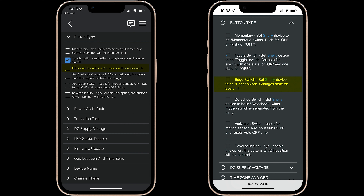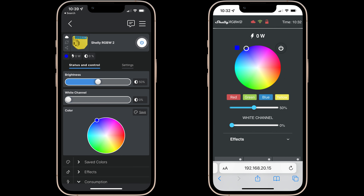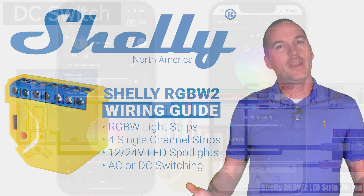In this configuration in the Shelly web or app interface you can select a color for your R, G and B LEDs using the color wheel and brightness slider, and then you can separately control the white channel using the white channel brightness slider.